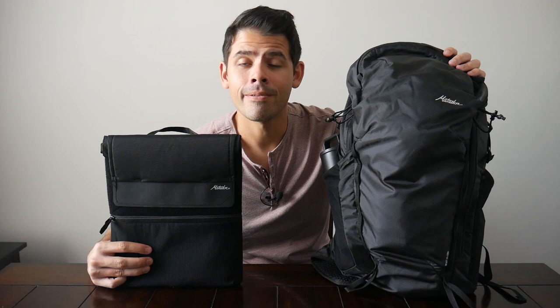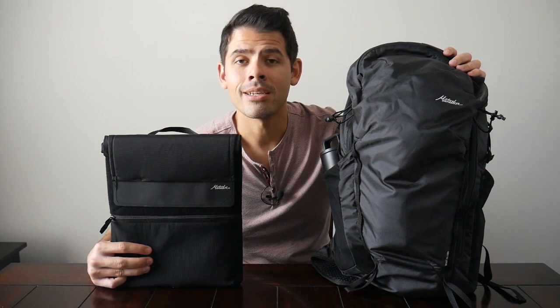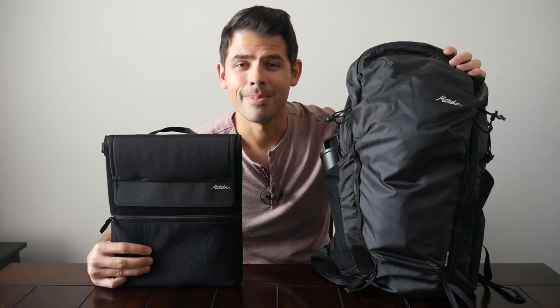Before jumping in I want to thank the company for sending the items for me to test out. If you're new to the channel, welcome! My name is Danny and on this channel we love reviewing popular travel and everyday carry gear. If you like these types of videos please consider subscribing, and with that being said let's go ahead and jump in.